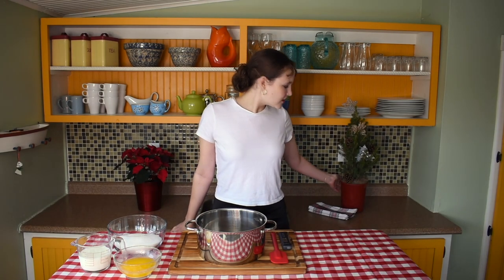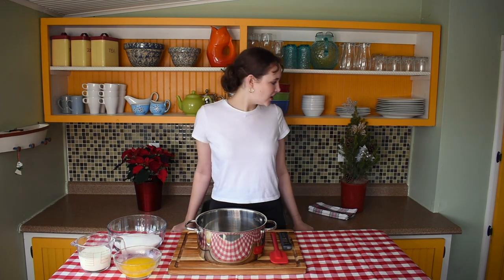I tried to make it Christmas-y in here, but I've got this sad little tree. I tried to put lights on it, but he just fell over. I can relate. Can't be shiny every day.